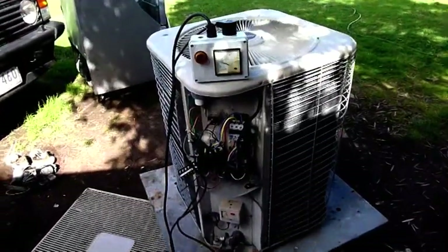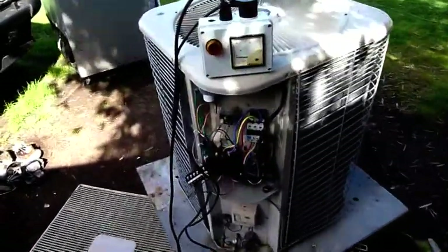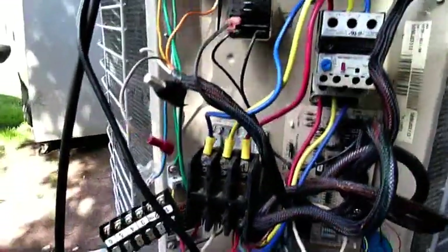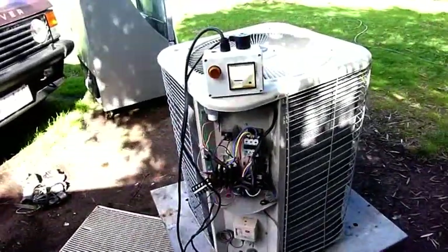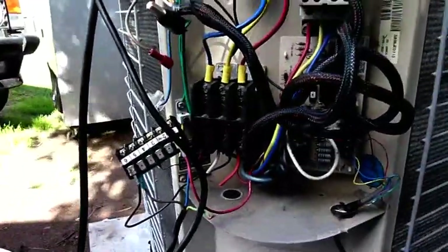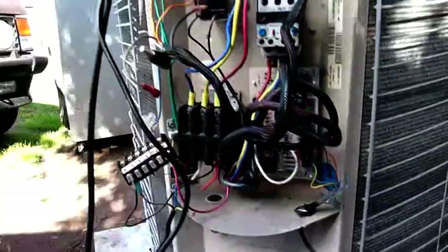Okay, try number two. That was a nice crack. I guess there was still some moisture in there. Now that's gone open. That was fun. I think that first crack was a bit of moisture inside it. This thing has been sitting out in the weather for quite a while.